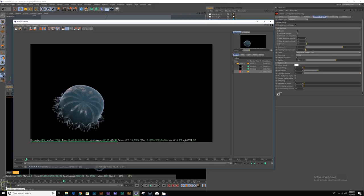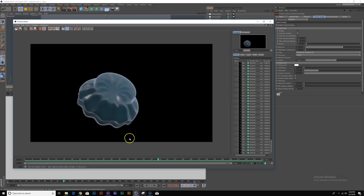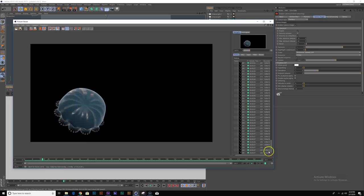We're back and done rendering. Let's take a look at our render — it's pretty good. There's a little flickering but it's alright, and it took about 25 minutes to render this whole sequence which is pretty good. Moving on, let's create the other pass.